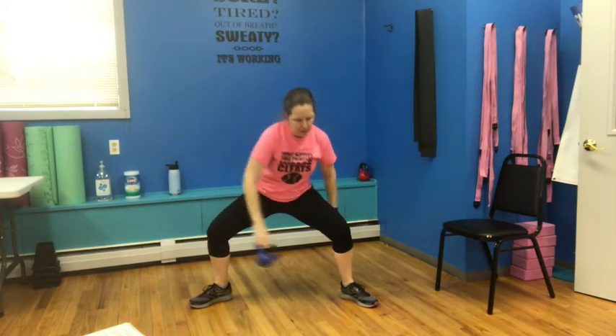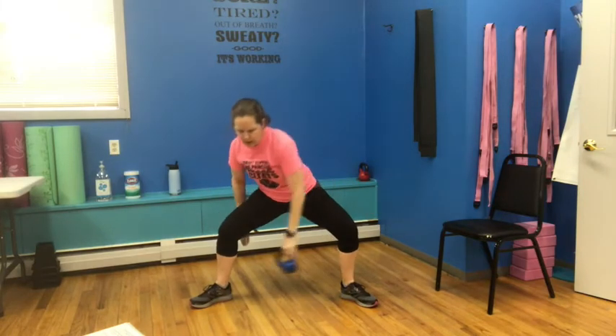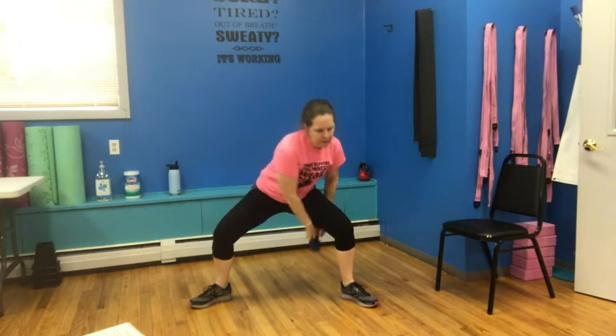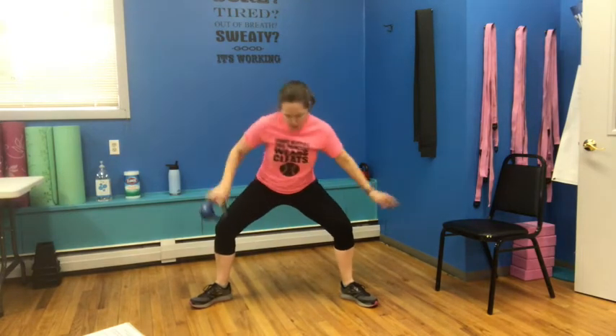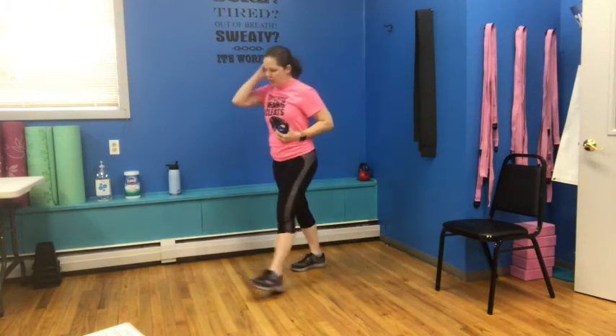Bring it in, sink those feet down, toes out, stay there. We're going through the middle — figure eights around each leg. That's three, four, five, we've got one more, and six. Come on up, you can take a quick break, grab a drink. We're going to switch over to a new set.